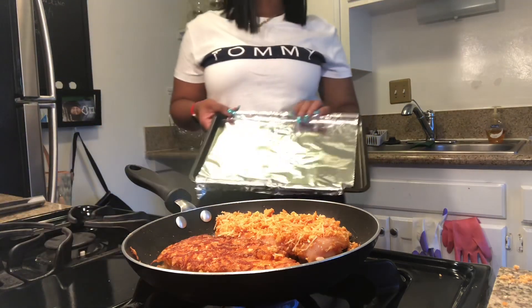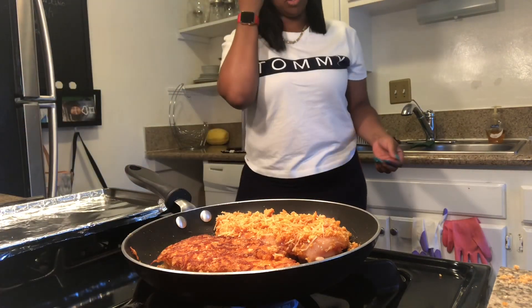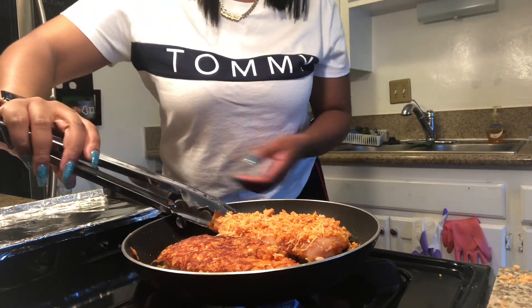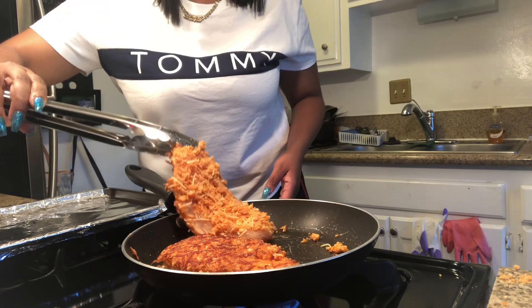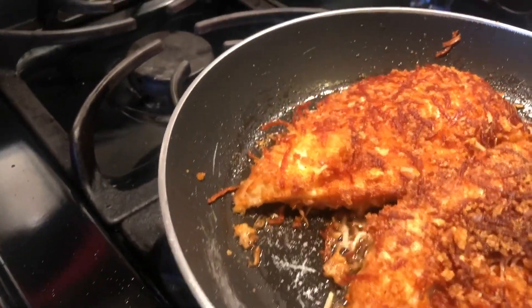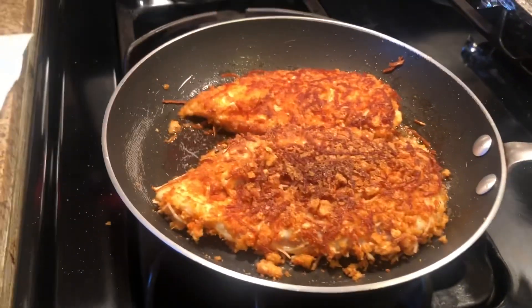I'll show you one more time how I do it. While you're waiting, get your pan ready with foil to put it in the oven — that's what you'll place the chicken on when you're done with the pan. For the bigger piece, slide it back and flip it over quickly but not so fast that you flop it down. You should hear it crackling — that's how it should look, with a nice crust on the outside.